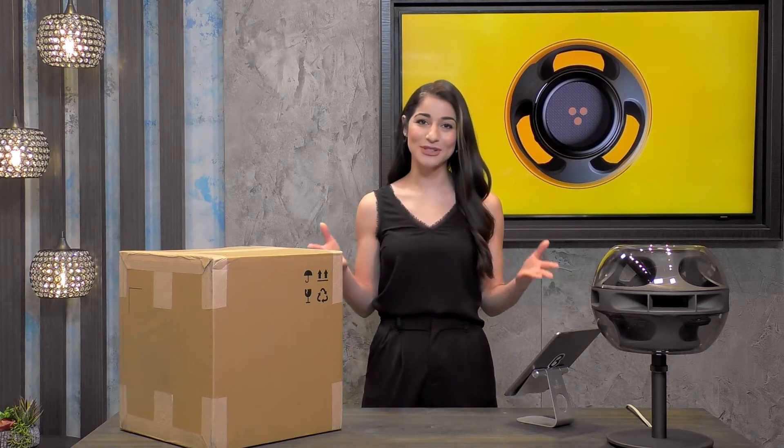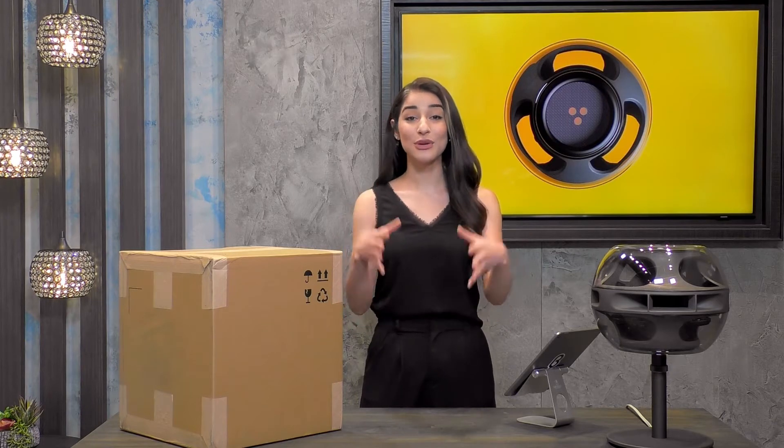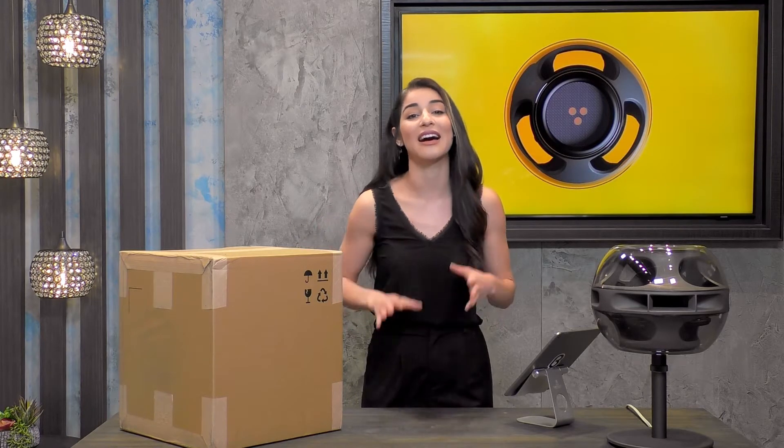Hey everyone, welcome back to another live stream from our Beta Shop Studio down here in our Beta Palo Alto store. Thanks so much for joining me today. I'm your host Noelle, and if you're new here, I want to welcome you to beta.com.